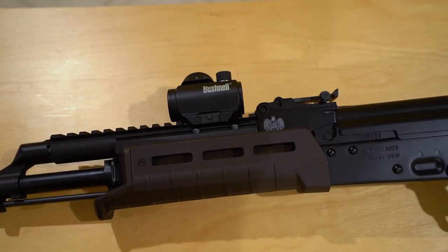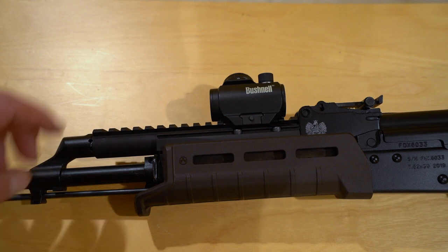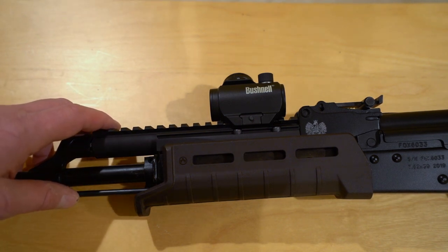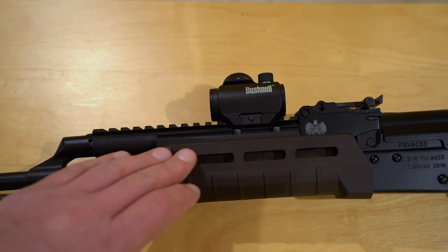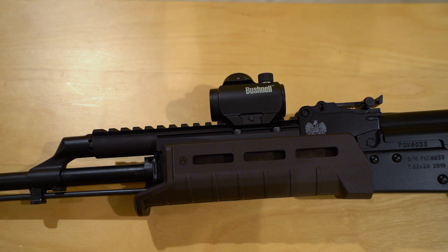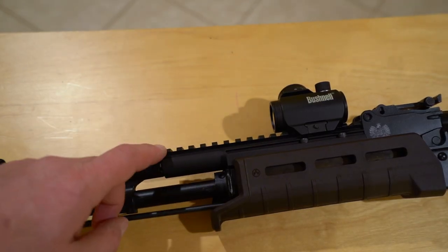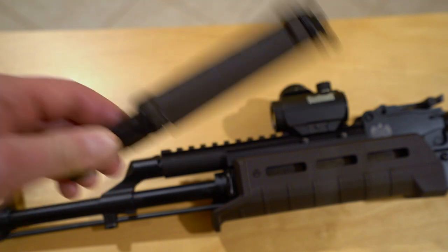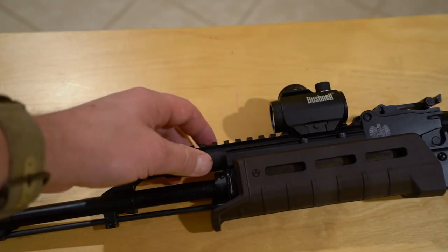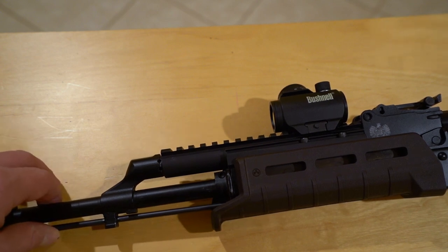Moving on to the next upgrade: the Ultimac M1B optic rail. The Ultimac is very highly regarded in the AK world as an optic mounting platform. One con is that it's known to get pretty hot, and with the factory handguard not going up as high, if you're doing mag dumps you could burn your hand — so the fact that the Magpul goes higher is definitely a good thing. With the Ultimac, you replace the entire gas tube and top handguard assembly. It's only around one ounce heavier than the factory gas tube and upper handguard — around 6 ounces versus 5 ounces. I'll take one ounce for a rock-solid red dot mount.